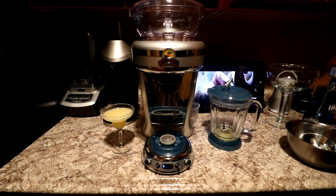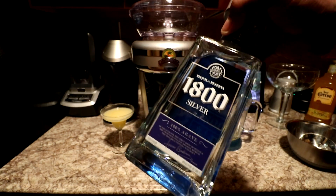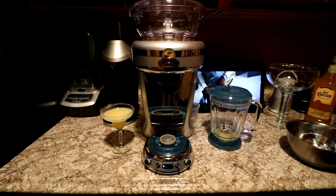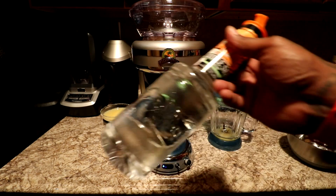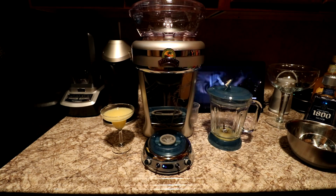When you make your margaritas, use 1800 or any type of tequila that's 100% agave. Do not use the Jose Cuervo dark. You might pay a couple of dollars more but it is what it is. Get yourself some triple sec, some lime juice, and you're good to go.